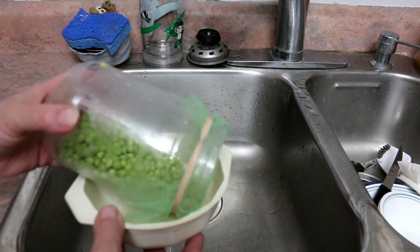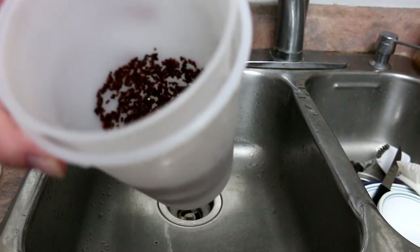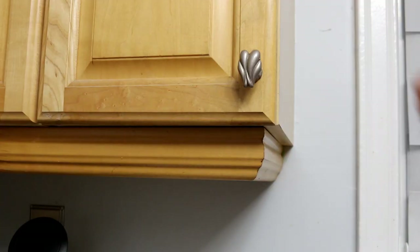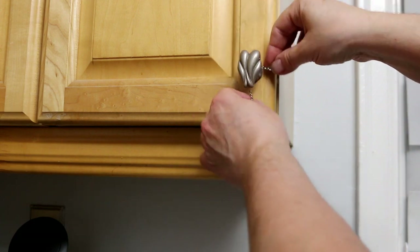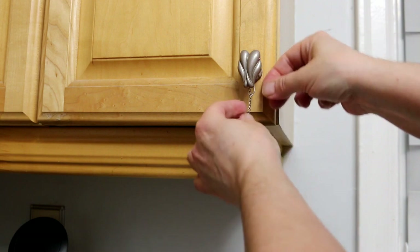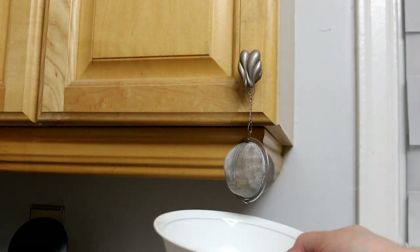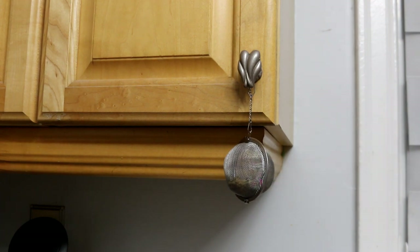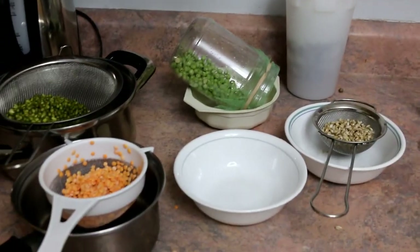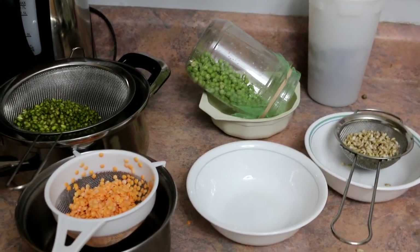For the sprouting jar, I put it on a slant so it can drip out without touching the bottom. The Easy Sprout has a built-in space so it drains without touching the sprouts. For my budgie seed in the tea infuser, I hung it over a handle on my cupboard, not touching the wood, and put a bowl underneath to catch any drips. So what I'm going to do is let them all drain until the evening. I rinse them in the morning and then rinse them in the evening — at 7 a.m. and 7 p.m.